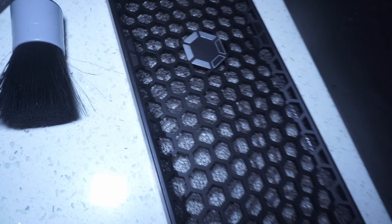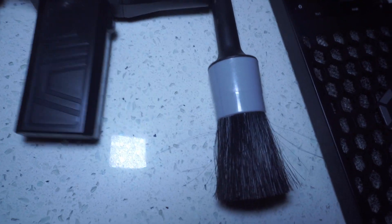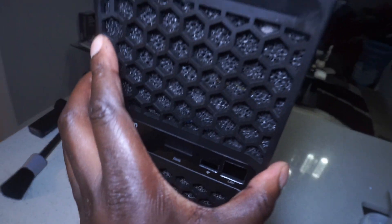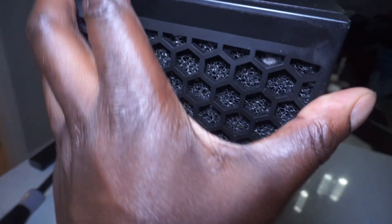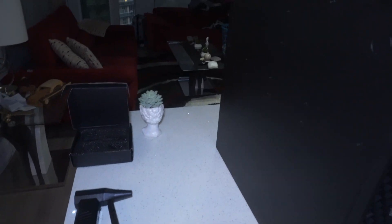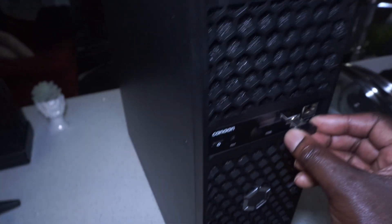By using a combination of the compressed air or this blower and gently brushing with the detail brush, there you have it — you have a nice clean filter. For the reattachment, just bring this back here and reattach it. You'll hear a clip, and that's how you'll know that it's 100% secure. Then put your wireless receiver back on.